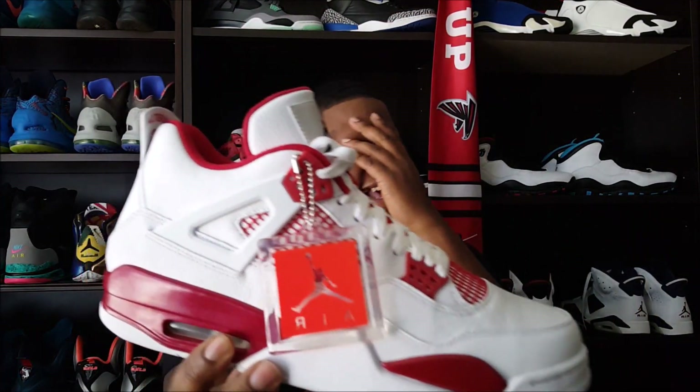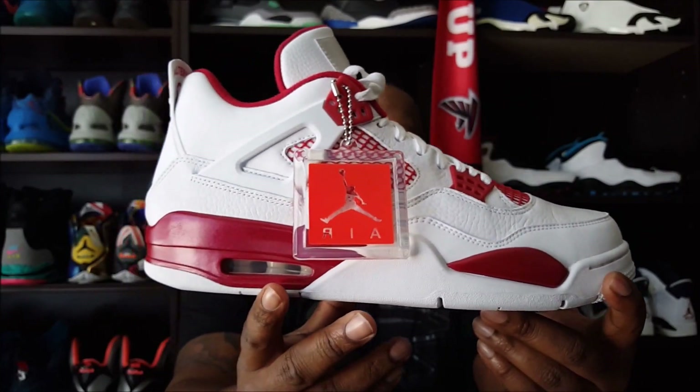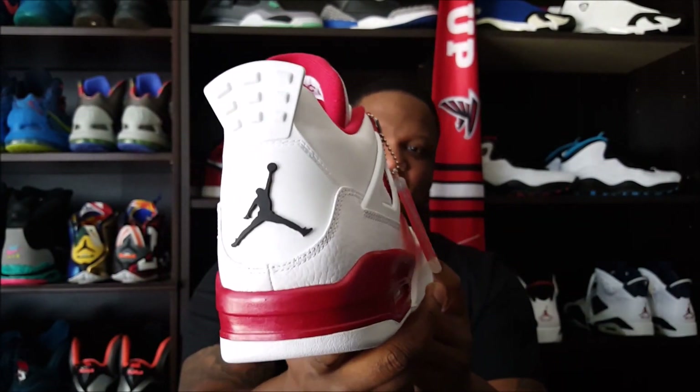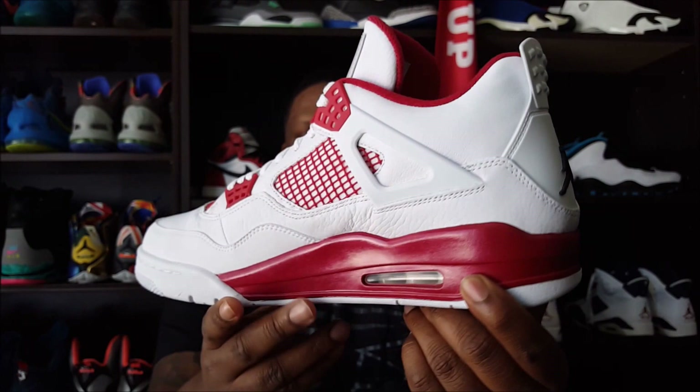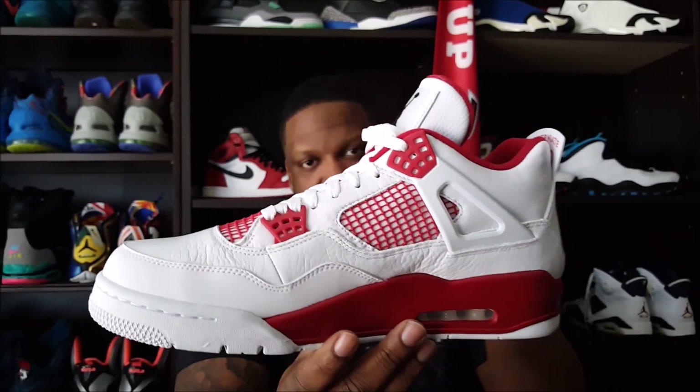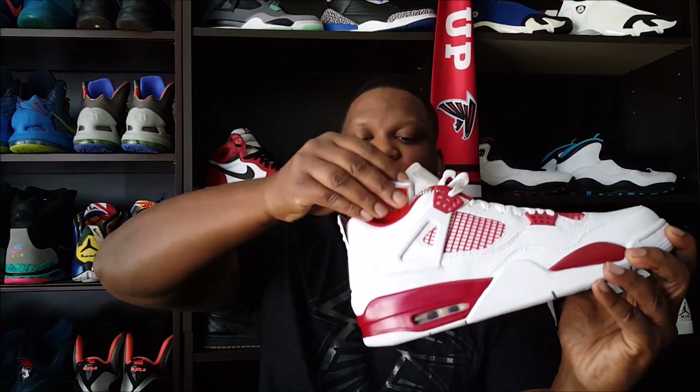The Air Jordan 4 Alternate 89 joints! Yes, these right here — cleansed. Let's go ahead and get to the review. Let me tuck that tag in.